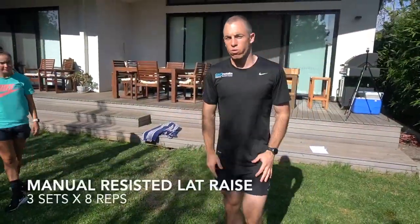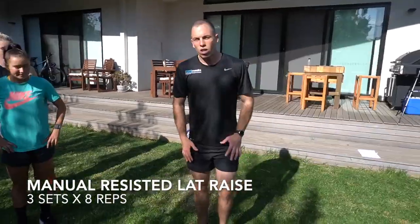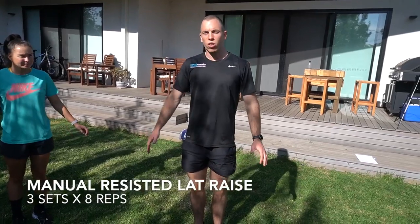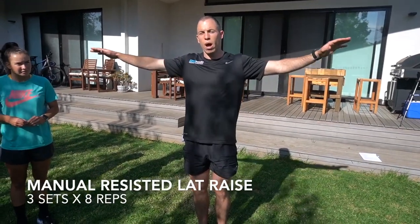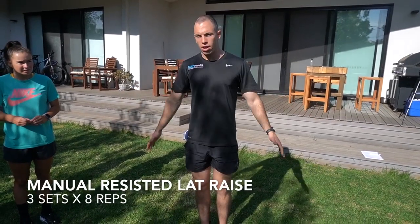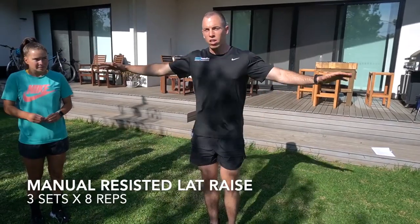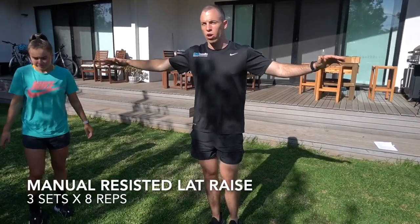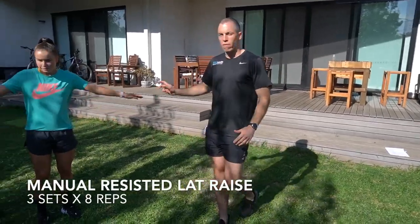So the next one is a partner manual resisted lat raise. What we're gonna do here is pair up. Whoever's doing the exercise is gonna try and resist movement on the way up and down — both concentric and eccentric. The partner providing the resistance is gonna resist all the way through the range. It's a pretty tough exercise. We're gonna go through three sets of eight each and swap over as we go.